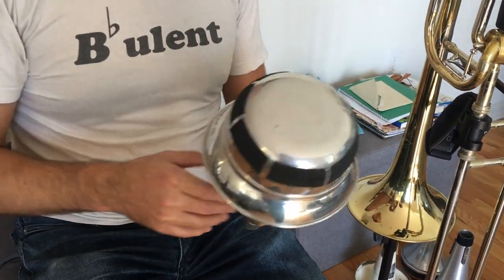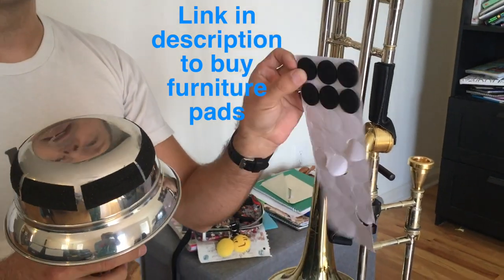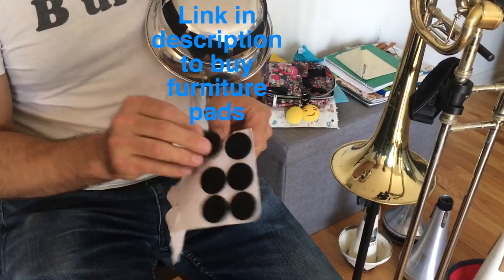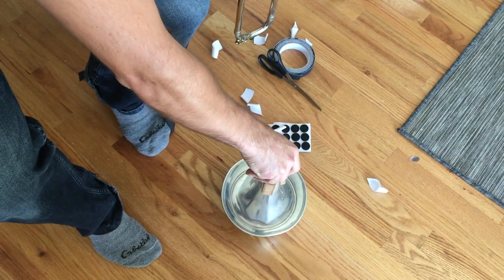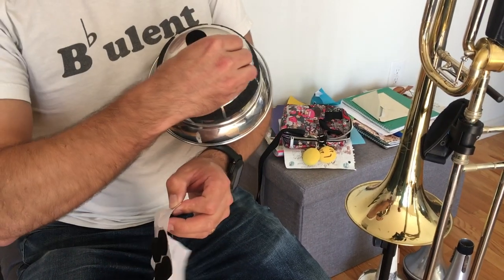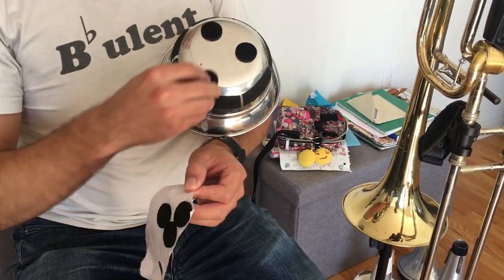There's a second hack I want to show you, and that involves these little guys. These are furniture pads — you can get them pretty much anywhere; I got mine on Amazon. You can just take a couple of these guys. This is to prevent that little clank noise when you set the mute down. You just take three or four of these, depending on the size of the mute, and you just put them here.